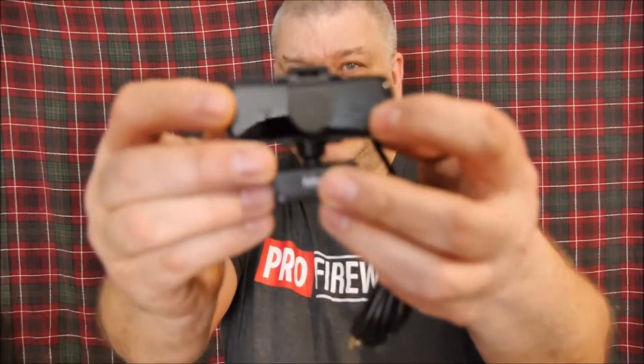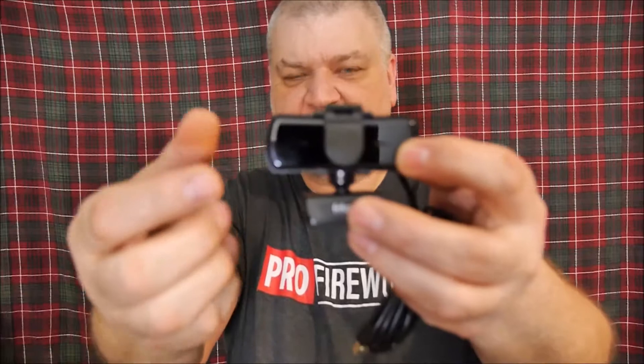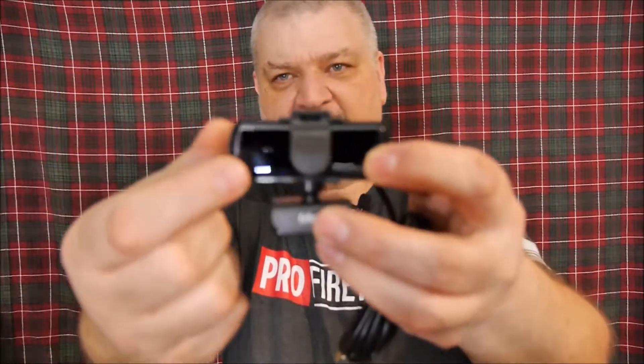The included tripod isn't the best in the world, but at least it gets you started. Also like the previous webcam, you'll have a red light when power is coming to the camera, and then when you hit record a little green light will come on.